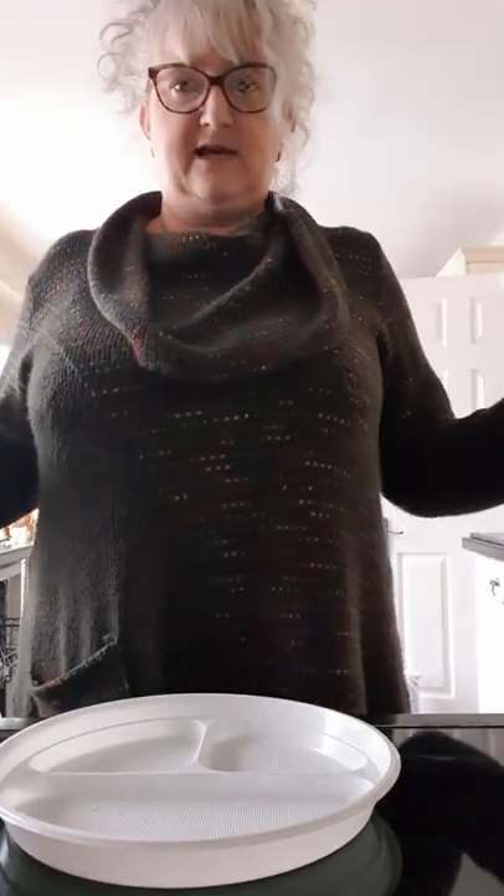I'm going to start off by letting you know that everything I've used I've gathered around the house. I haven't been out, haven't paid for anything expensive, but there are variations to everything, so please feel free to adapt it.